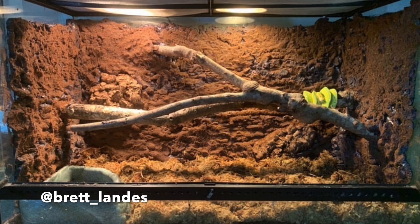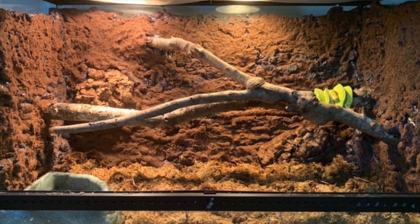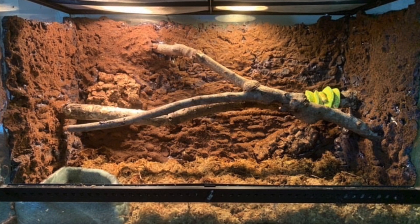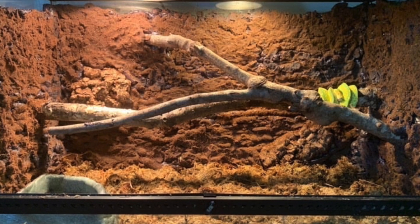The first enclosure we're going to look at today is from Brett Landis and this is for a green tree python. Looking at this enclosure, it looks so nice and spacious. I'm sure that your green tree python just adores all of that space and utilizes it, especially at nighttime — these snakes are so crazy at nighttime. The first thing I'm noticing besides the space is the three-dimensional naturalistic background, which is absolutely stunning.